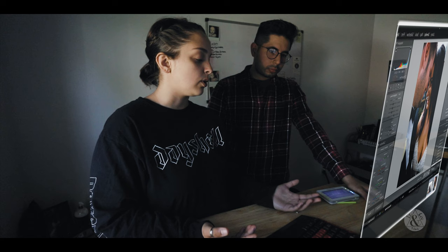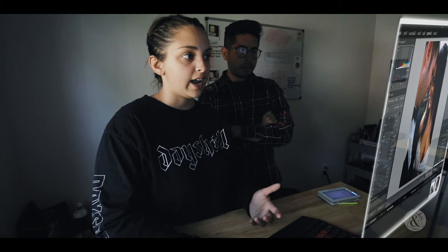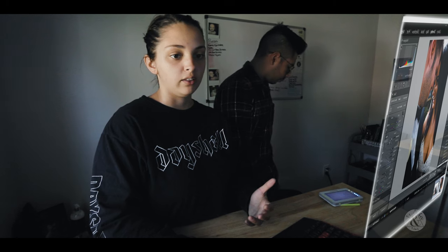Sometimes if we're going for more of a vintage feel for that photo, we'll add in a little bit more green. For the camera calibration, we take the red primary to plus 20 and negative 15 on the saturation. We don't touch the green primary. With the blue, it's negative 20 and plus 15. The goal is to make what's naturally there pop — we don't want to make it too crazy. We want to make sure the skin tones are accurate and the composition is right.